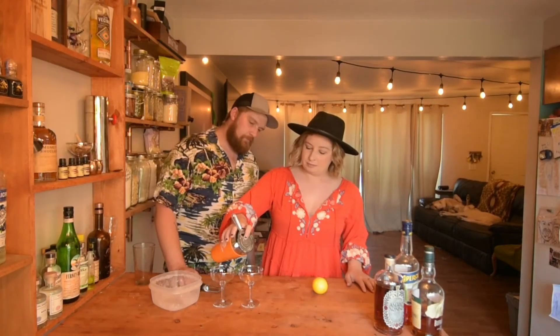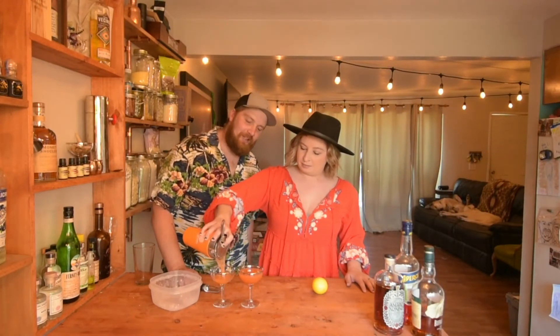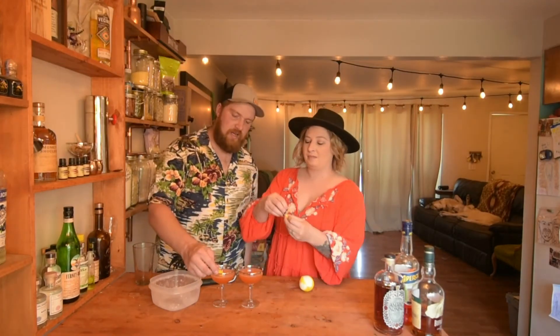Shake it vigorously. Look at that rich color! We're garnished with a lemon peel — you just twist it up and slide it in your glass.